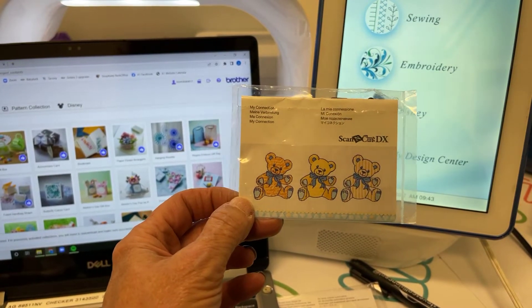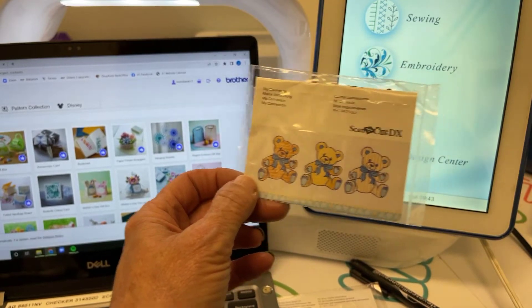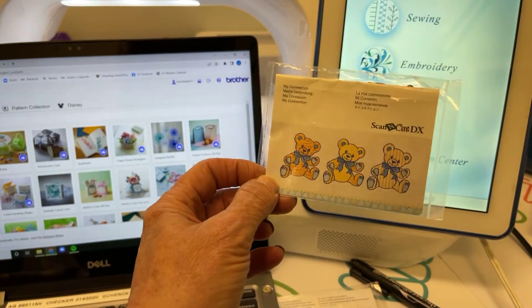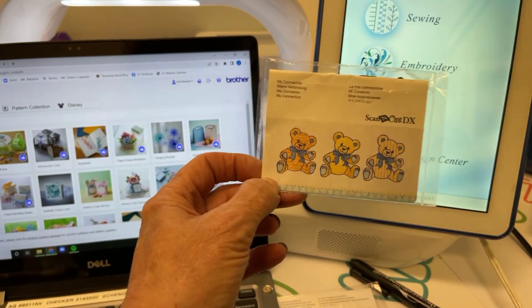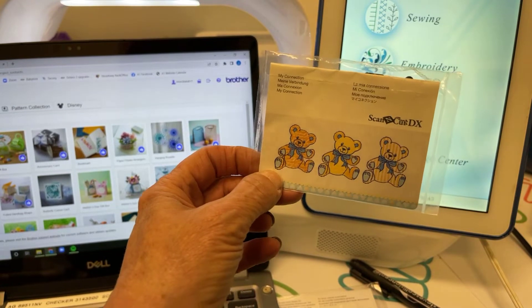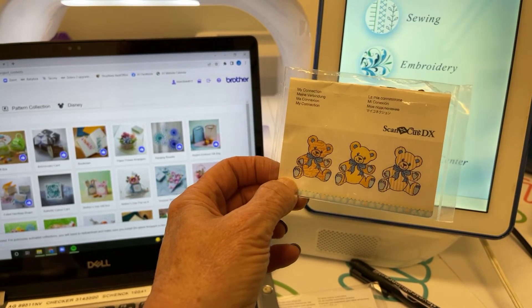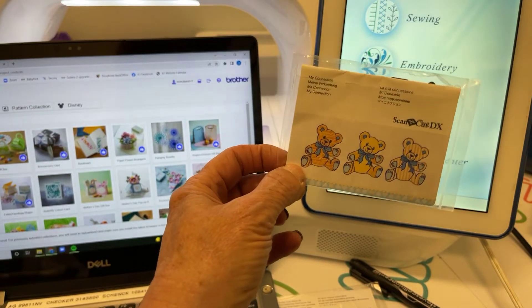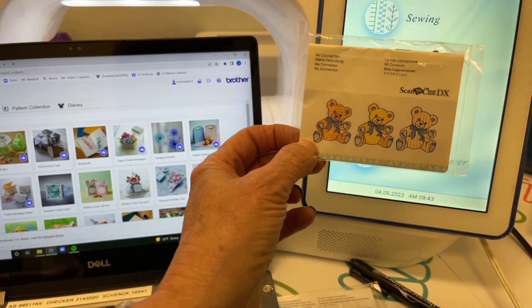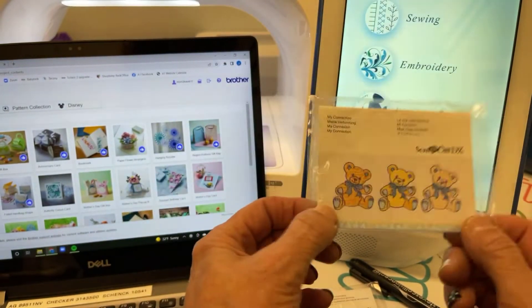We're going to go through the steps on how to make that pairing happen today. In another video later, we'll show you some wonderful new features — how you can create your own appliqués, take shapes from the Scan and Cut and make them into embroidery designs, and send embroidery designs wirelessly back and forth. Really a fun connection with some very fun features.